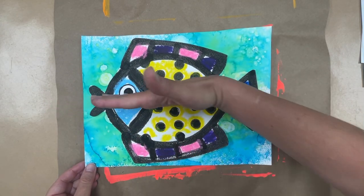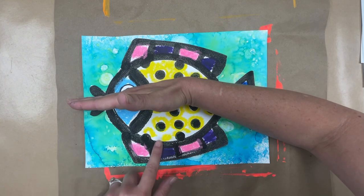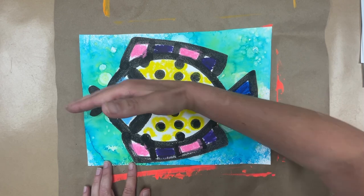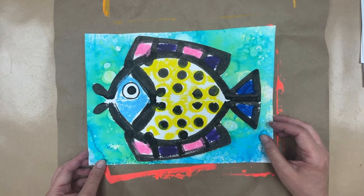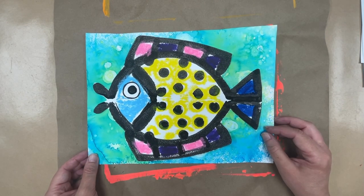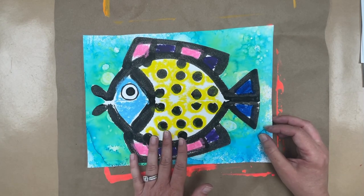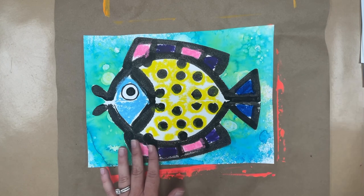If we fold this and make a line down the center, do you see how the same thing is on both sides? That's called symmetry. We're going to use symmetry to create our fish. We're going to make some beautiful painted paper and use tempera sticks to add color. I think you're really going to like this.